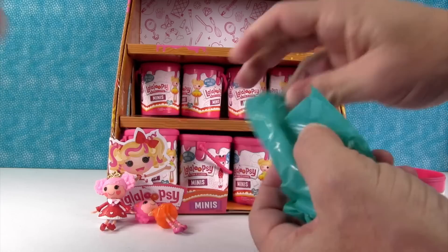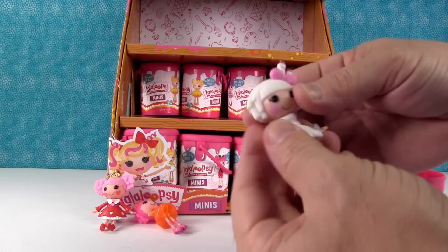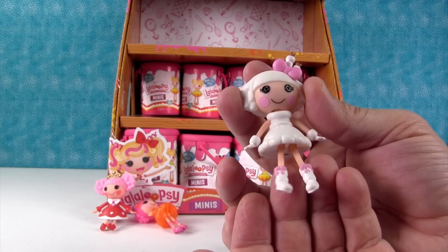We lined them all up but then we can't get our people out. Look at her — she's a snow girl. Maybe a marshmallow? Toasty Sweet Fluff! Yeah, she's a marshmallow. She's cool — there they are on top of her head.